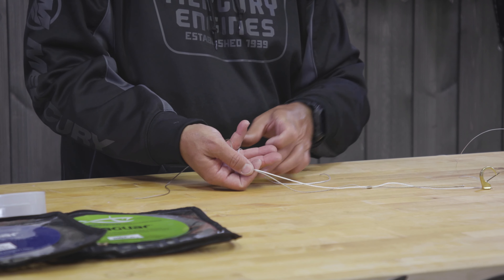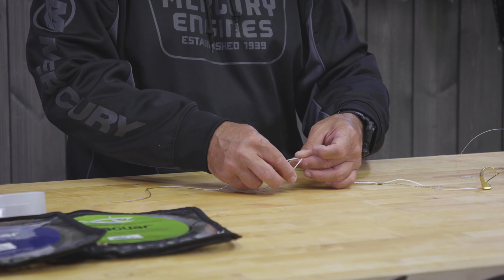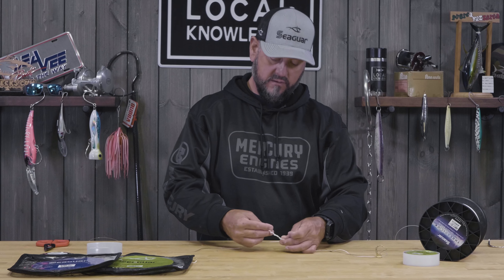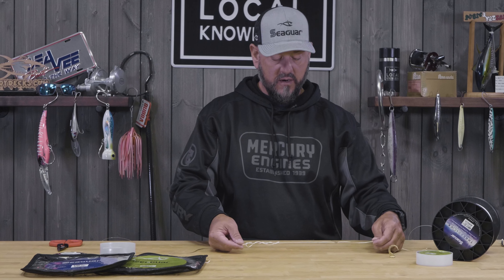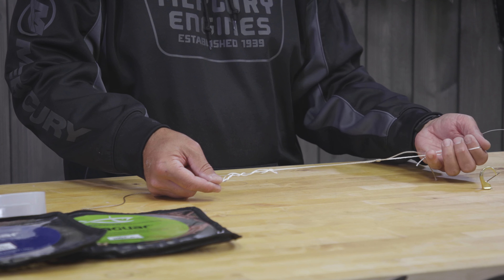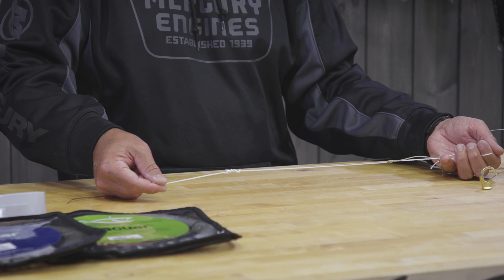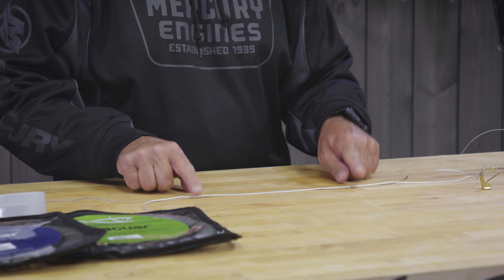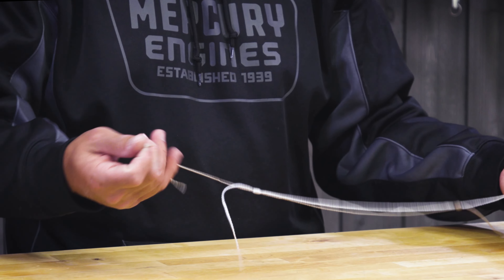There's your one uni, and we're going to do the exact same thing on this side. I'm going to go make a loop back — I've got my loop, I've got my braid in my fingers — and do about seven turns. Same program here: I'm going to pull from my main line on this side and my tag line on this side, and you can see that knot just start to lay down really, really nice.